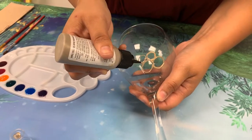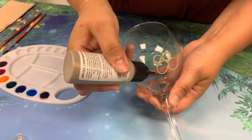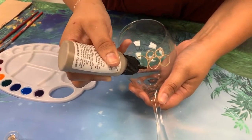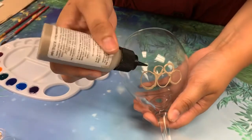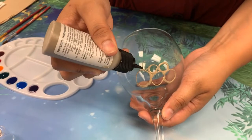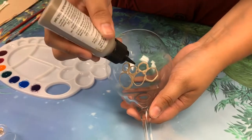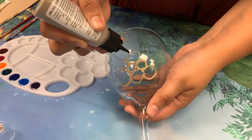It'd be best to keep your circles no smaller than that because then it is a little difficult to fill them in with the glass paint later. So stick with larger circles — that would be a little bit easier later on. This step usually takes me anywhere between 15 and 20 minutes depending on how good you are at drawing circles.